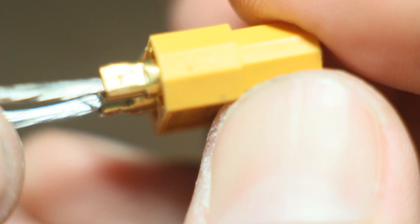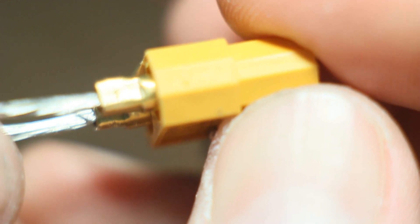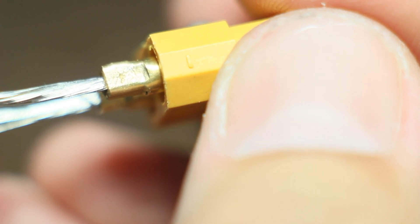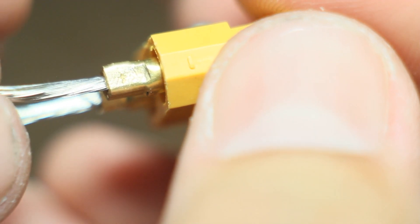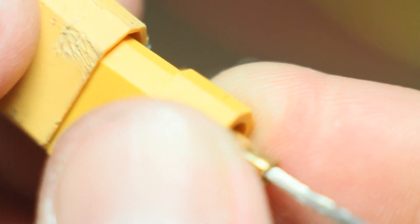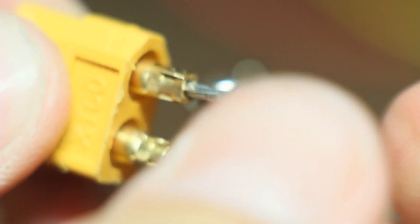I don't like this. So I'm going to go ahead and solder some wires to this and show you what to do if you've got these and maybe this is the only connector you have and it's not burned up yet. Except for this negative terminal, I like this connector.